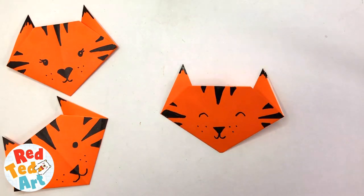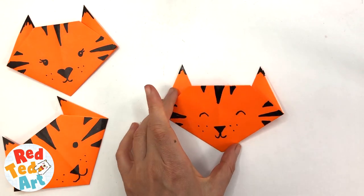And there you have it. Your quick and easy tiger craft is finished.